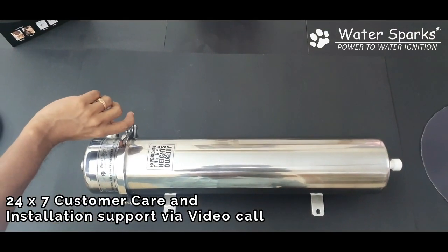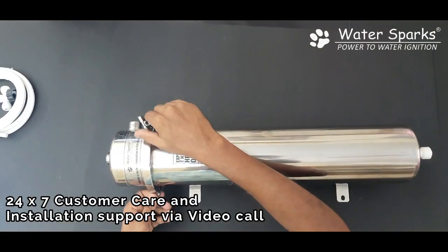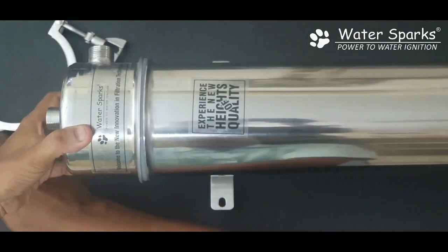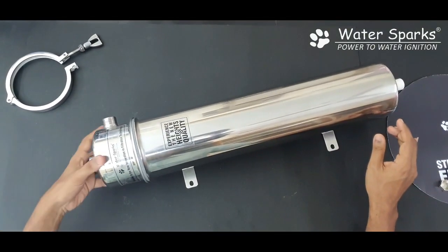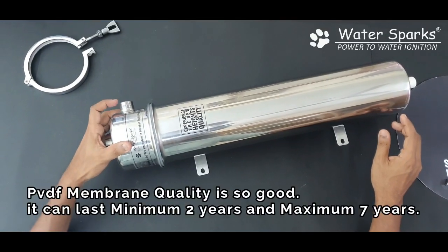Now let's open this and see what is inside. This clamp is an amazing clamp — it can withstand high pressure. Just open it and remove the clamp. The inlet is actually universal, but the outlet is twistable on 360 degrees, so you can put the outlet in whichever direction you require.